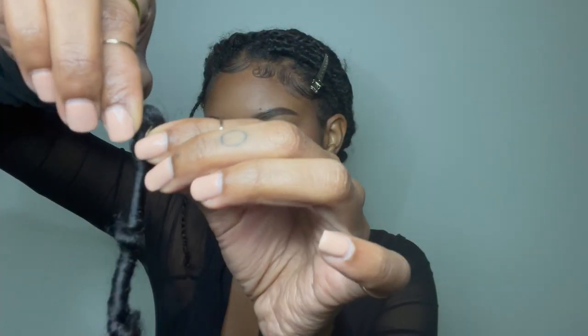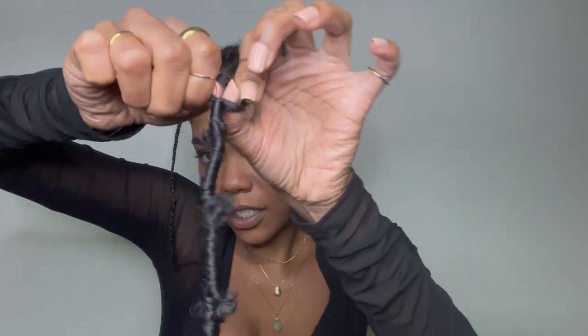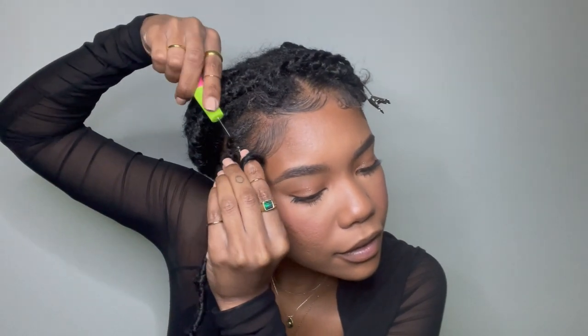Find the center of the loop — it kind of looks like two loops — and open it up just enough to where we can get everything through it. With my crochet needle, I'm going to crochet through the braid, grab the lock, close the latch, and bring it back through.